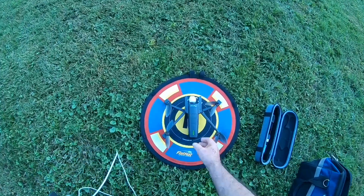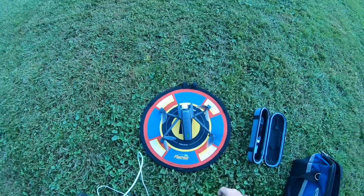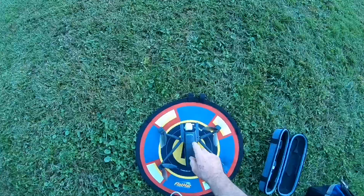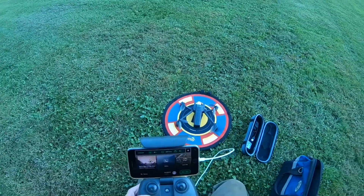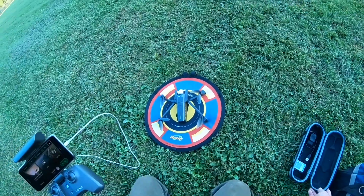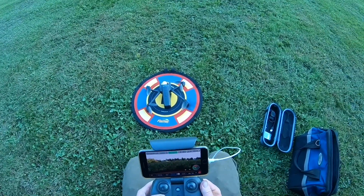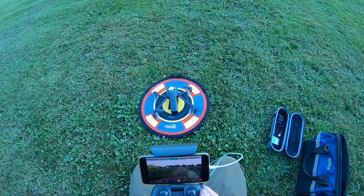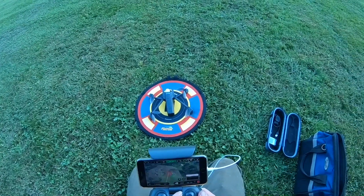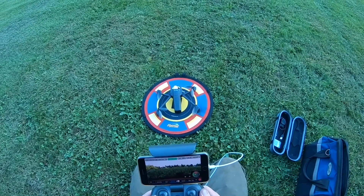All right guys, we're out here with the Anafi and we are testing this firmware update from 1.0 to 1.10. We will see what's going on with that. Take a look at the map real quick — okay, it knows where I'm at, that's always a good thing.